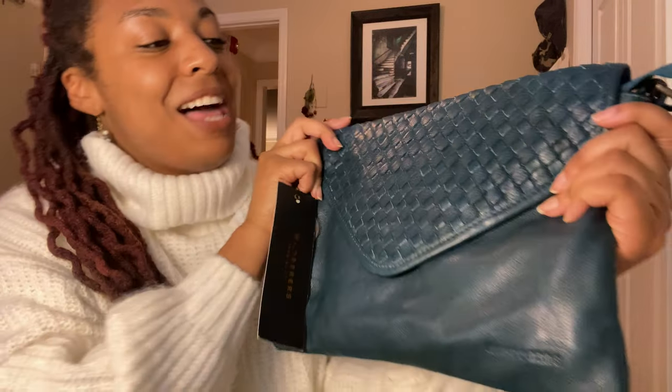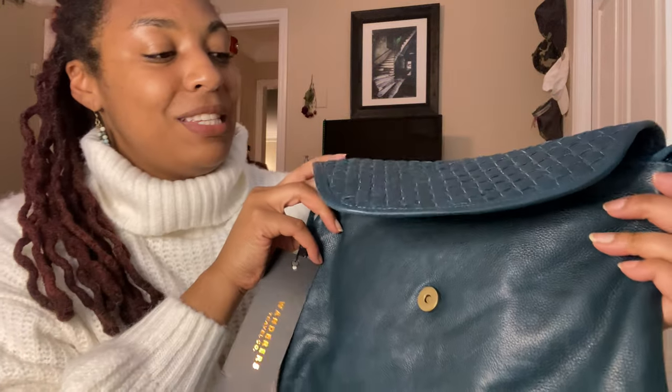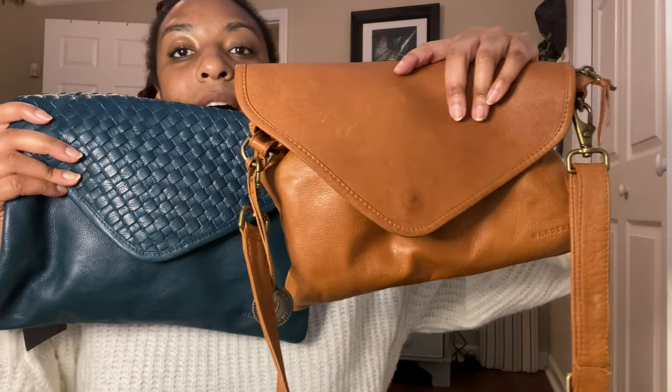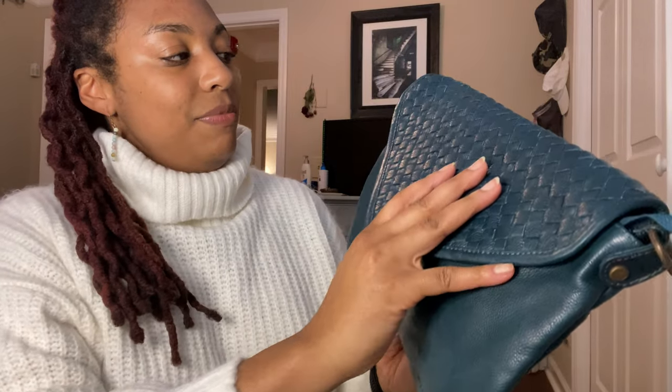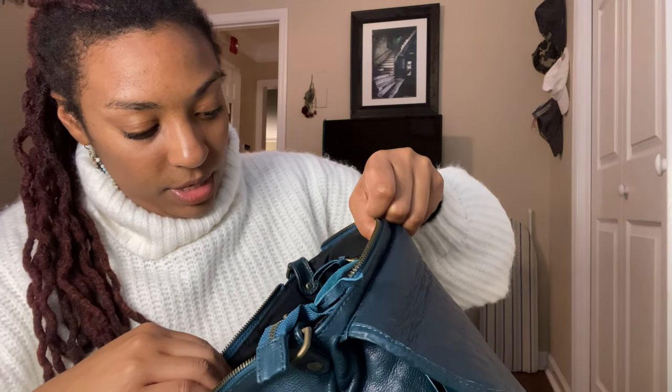And I got another Marseille bag — this one has the woven feature on it. Oh, I just love the color. Green is my favorite color; this is obviously more of a teal, but this is beautiful. The difference is this one has the woven top versus my other one, which did not. The straps aren't on it right now, so it's kind of looking like a little carry-all. The straps are in here — they put them in the back pocket.